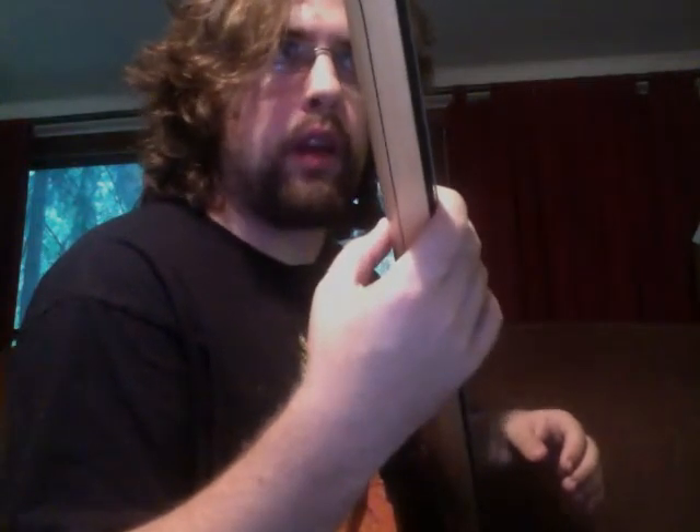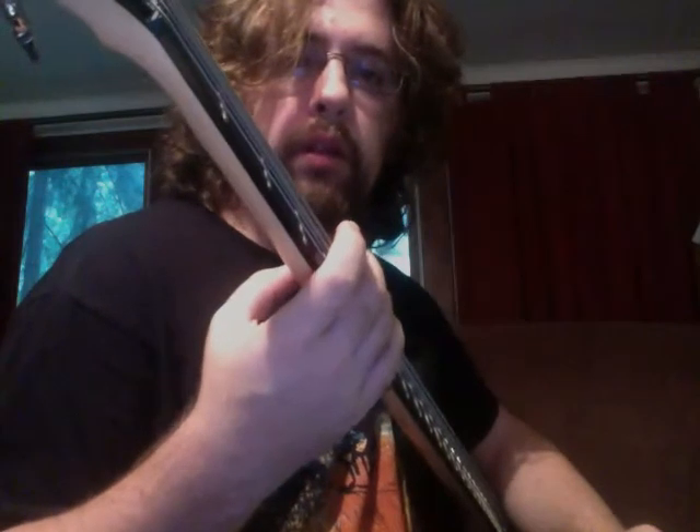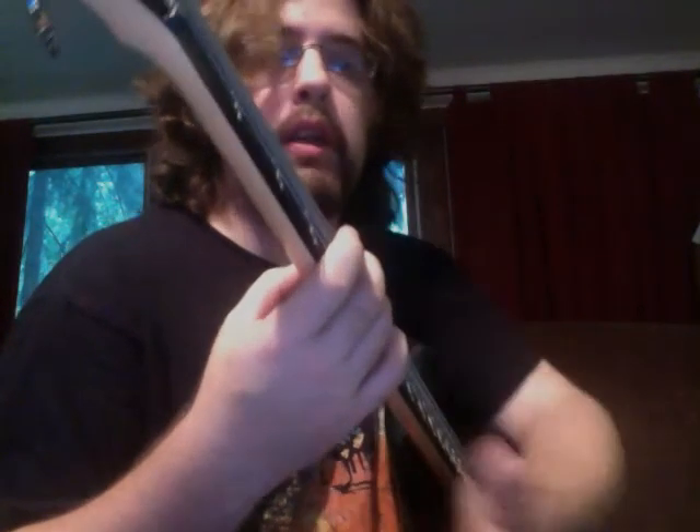The last thing I'm going to talk about in this left-hand technique is that when you fret, you don't have to hammer down and press as hard as you can on the string. You want to set up your neck so that the action of the string above the fretboard allows you to just press down with enough pressure to fret the note, but not so much that you're causing your hand to cramp up.